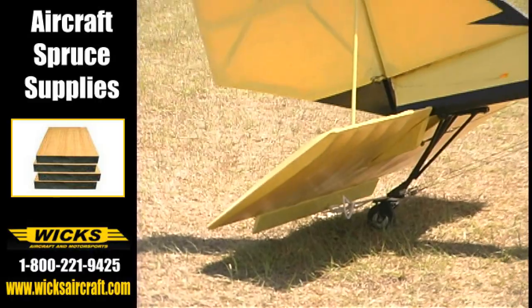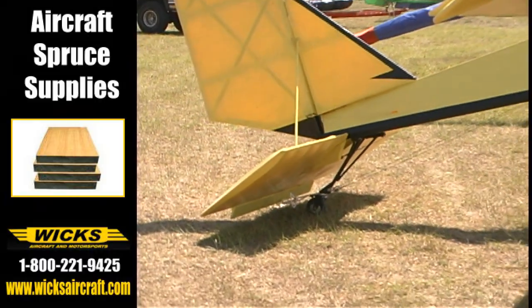Are you offering this airplane as a kit or as plans? No, you can buy plans for it. I have some plans for it.